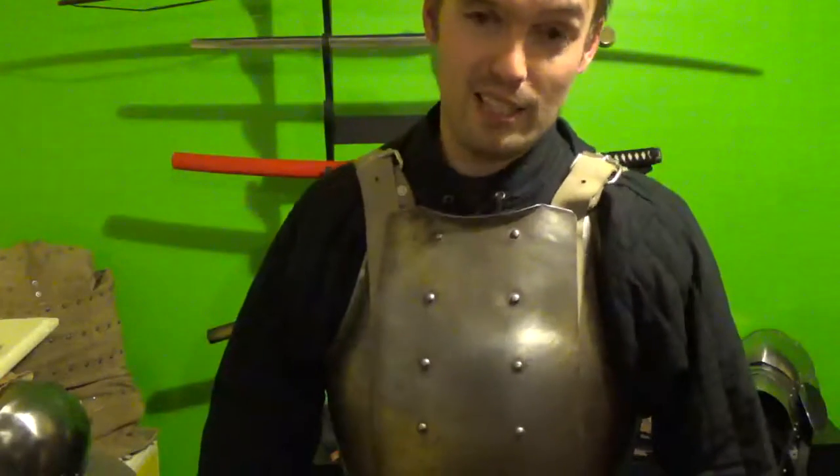Is it comfortable? Yes and no. If it was made to fit, it would be. However, I was measured up for it, it was made to fit me — and it doesn't.